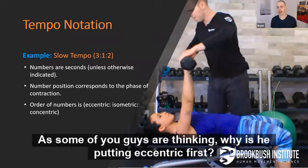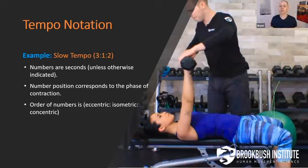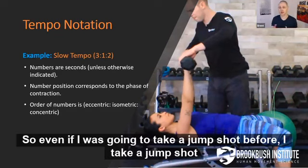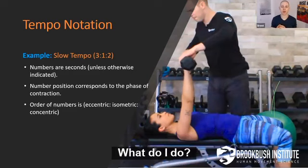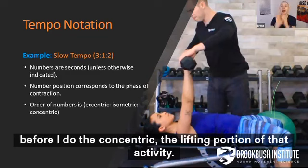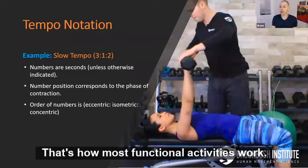Some of you are thinking, why is he putting eccentric first? Well, in functional activity, for the most part, we start off with some sort of loading. Even if I was going to take a jump shot, before I take a jump shot, what do I do? I dip — I do some sort of eccentric loading to load my system before I do the concentric, the lifting portion of that activity.